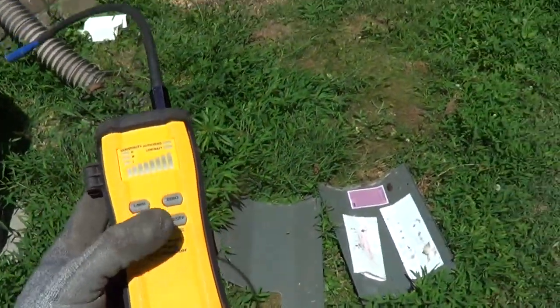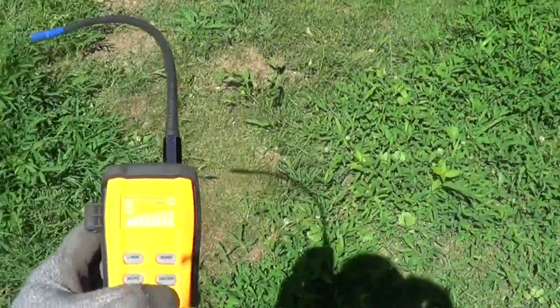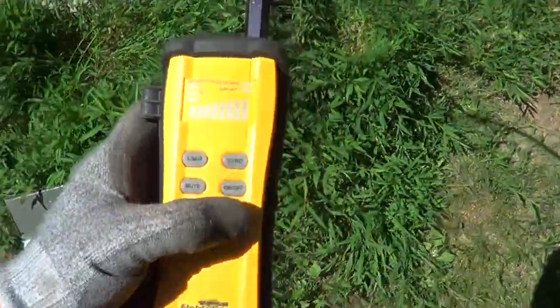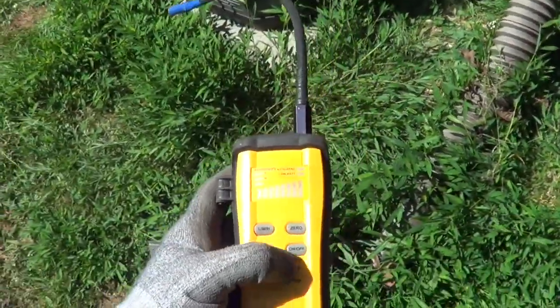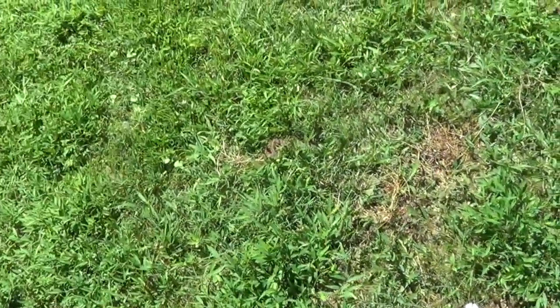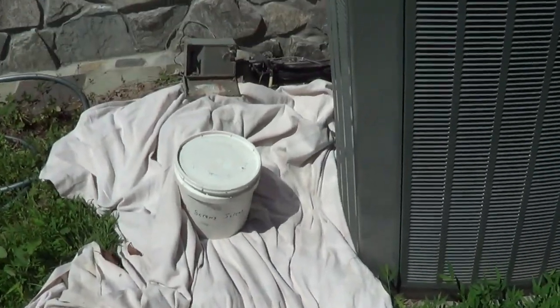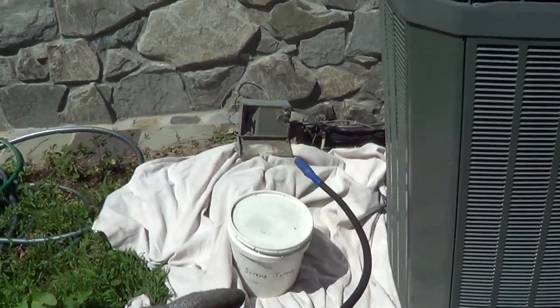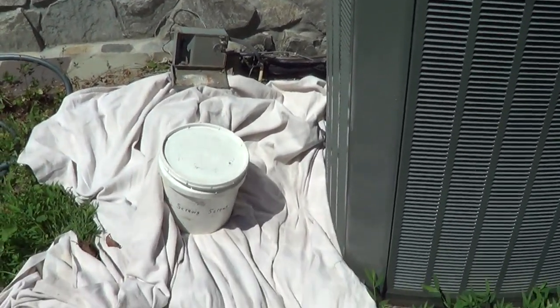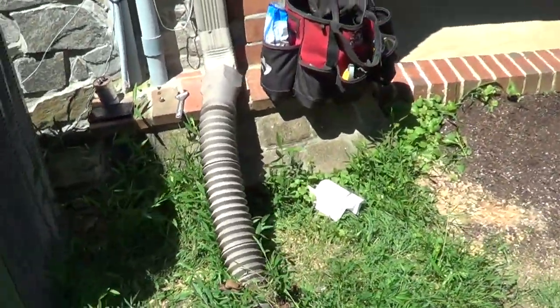If this leak detector starts getting nice like other leak detectors, you're going to miss small 410A leaks. This thing is awesome for finding small leaks, but you do have to rule out background stuff. It turns out there's no leak at all on this system — I repaired a major leak two years ago, and that leak is fine because it's still holding gas two years later.